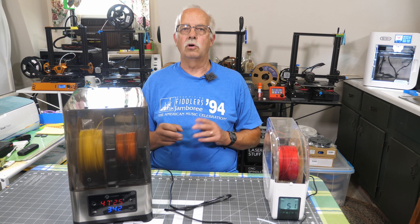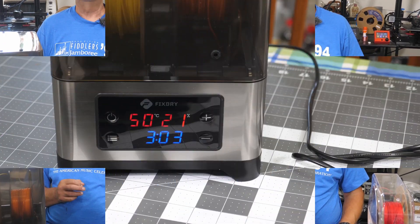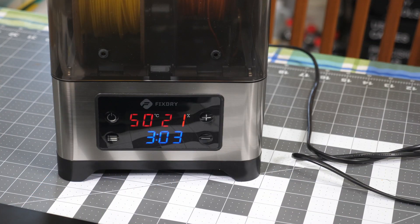These here are just little partials so four hours will be fine. About an hour in, it's up to 50°C and the humidity is down to 21%, so this is operating exactly as it should.